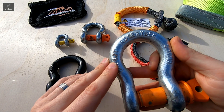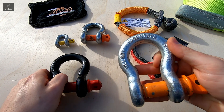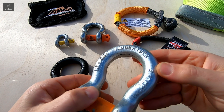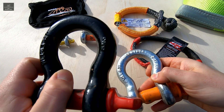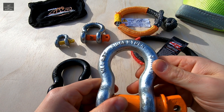Now if a shackle is missing any of this information — for example this shackle here — it's not compliant with Australian standards. Here is an example of a shackle that does comply with Australian standards. Interestingly, this shackle was purchased online and this one from a reputable automotive store.